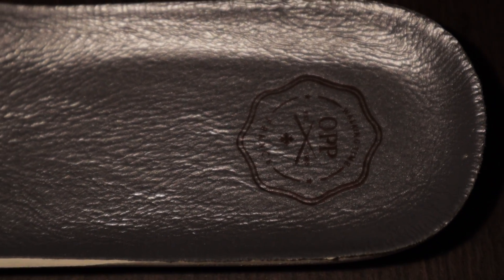Moving on to the insole — they actually use their own in-house branded insole. This isn't some generic factory insole; it's their own brand, and it's really thick, which makes for really comfortable rides. Your feet won't get tired, there's a lot of stability in the shoe, and I'm really blown away by the type of materials they use to make it as high-end and best quality as they possibly can.